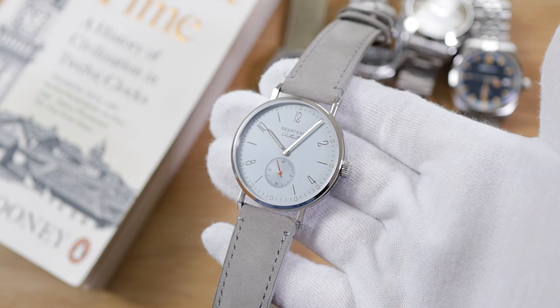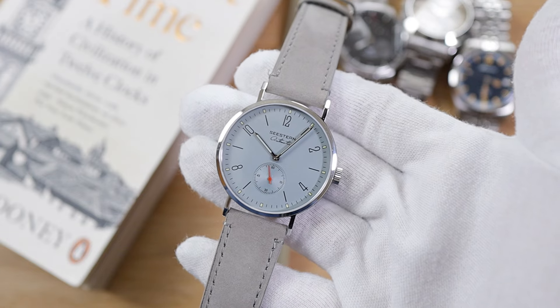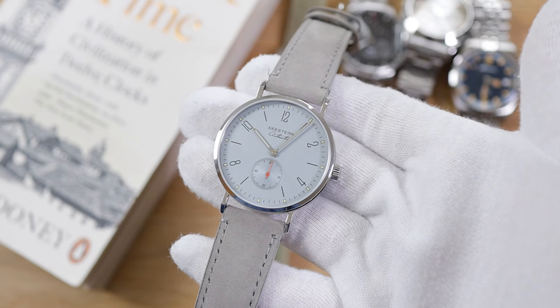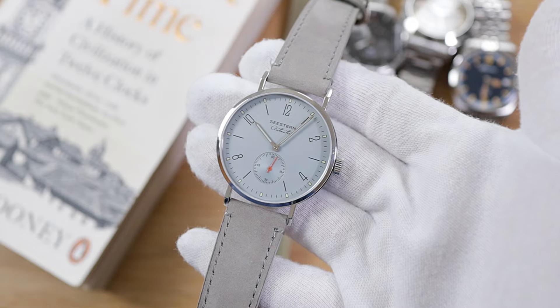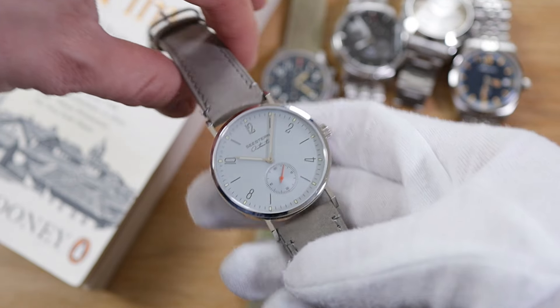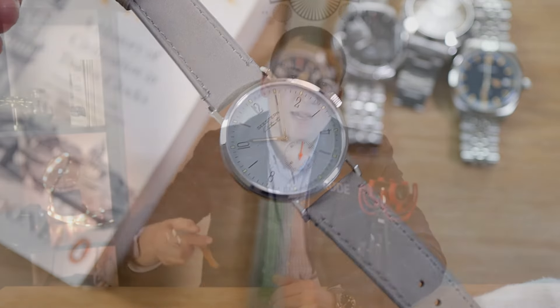Powering the watch is a self-winding automatic movement by Seagull — the ST1701 — which provides a 3 Hz frequency of 21,600 beats per hour, a power reserve of 40 hours, and 20 jewels.